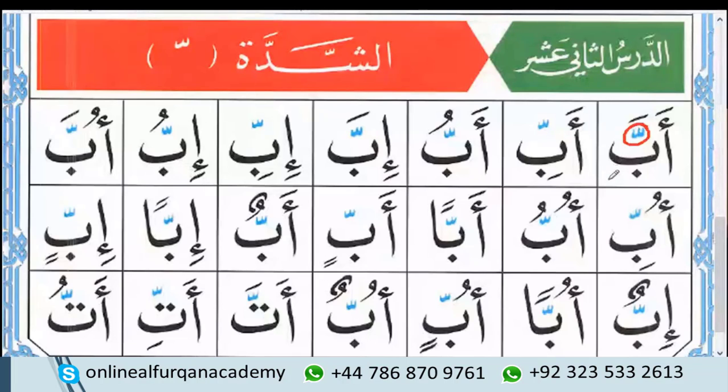So what do you know about this sign? It's called Shadda. Very nice. And what do we have to do when a letter has the Shadda sign? I think connect it. Exactly. Very nice.